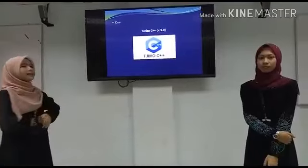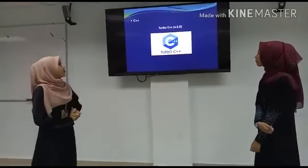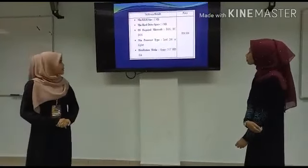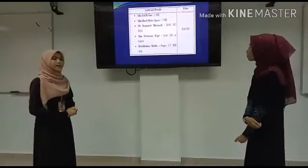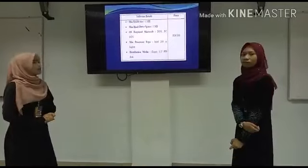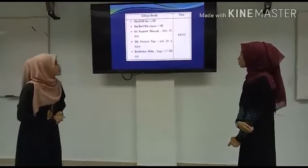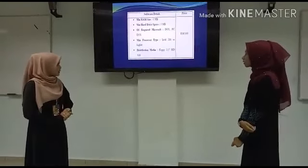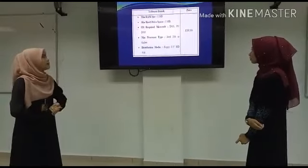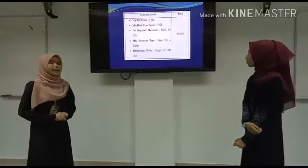The next software is Turbo C++ Version 3. The product detail is: minimum RAM size for this software is only 1MB, minimum hard drive space is 5MB, OS required is MS-DOS or PC DOS, and minimum processor type is Intel 80286 or higher. Distribution media is 3.5-inch floppy. The price is RM100.